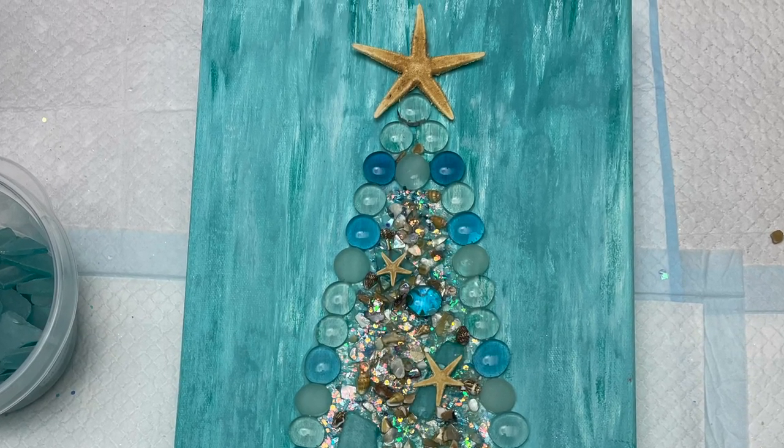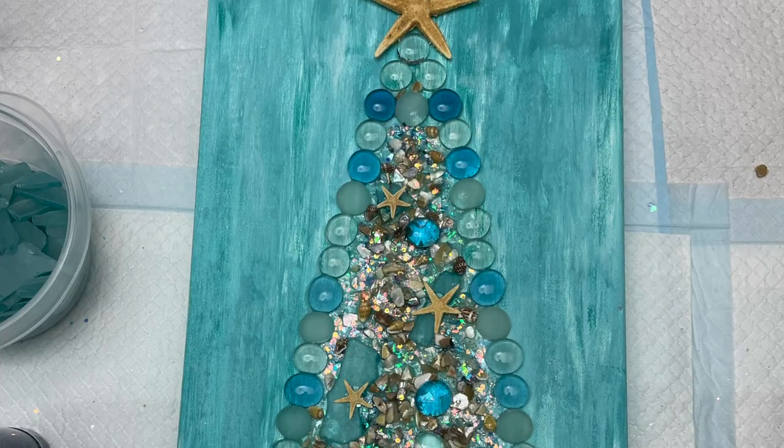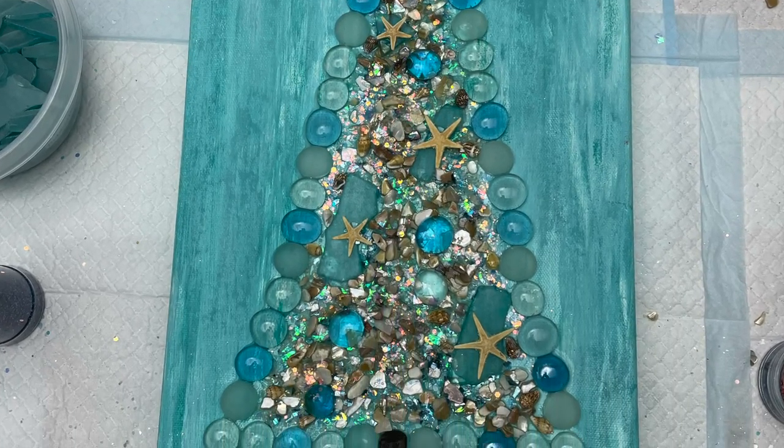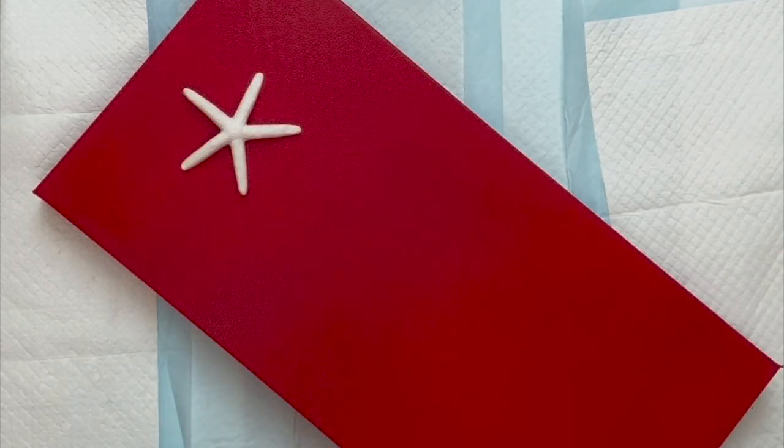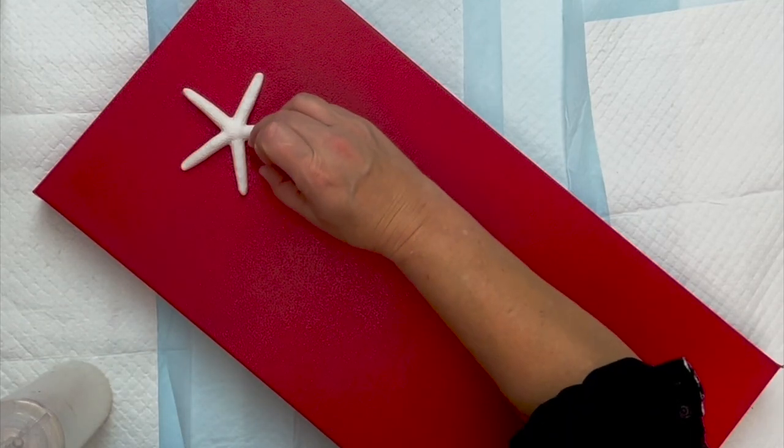So on this canvas right now, my husband has one ahead and he has spray painted this red. Okay, so that's where the center is. I'm going to put one glass bead down with some Triart liquid glass so that we know where the center is right there.